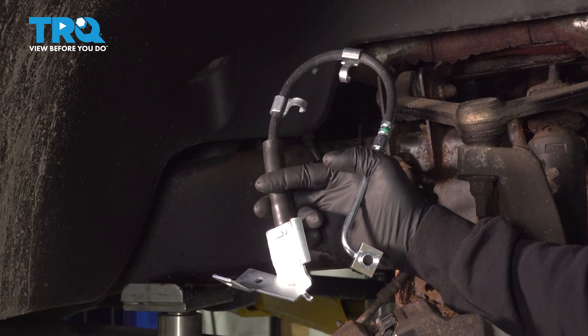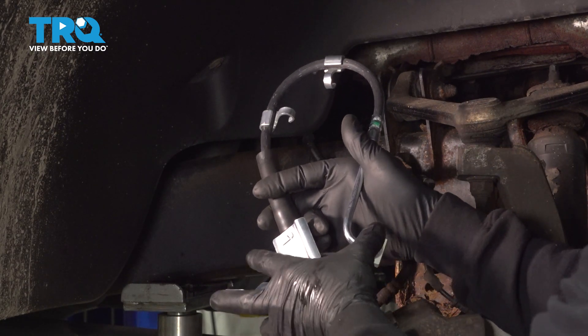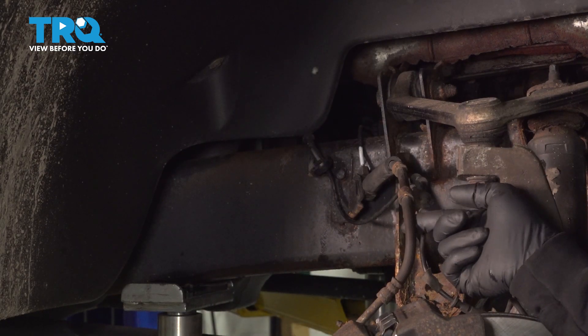In this video, we're going to show you how to replace the passenger side front brake flex hose on your Dodge Ram, located behind your front wheel.